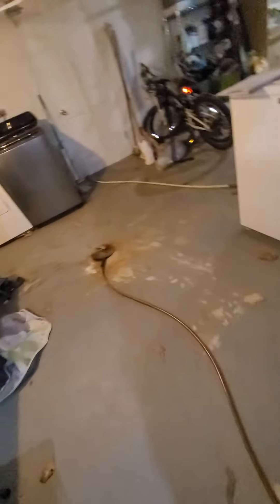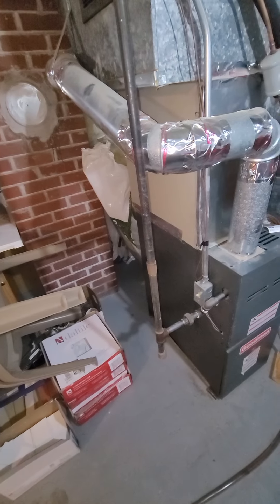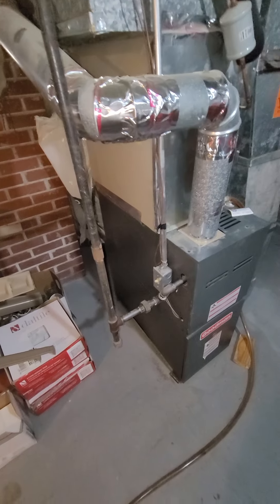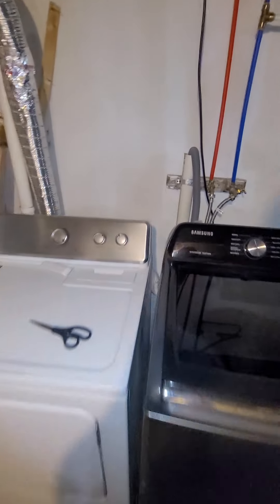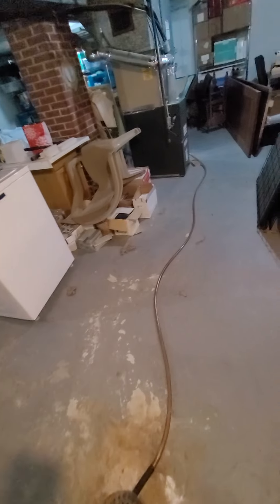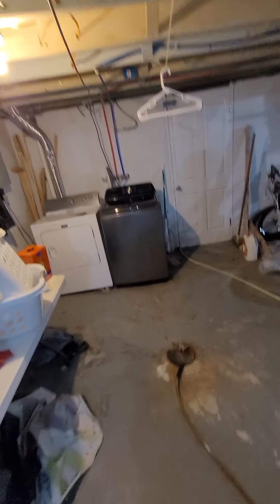Floor drain is about 15 feet away on the floor, you can see there. I think what I'm going to do is we've got a drain right here for the washer. If we can put a condensate pump on the side, pump it up and down, and then drop it down into the washer drain and get rid of this thing off the floor right here.